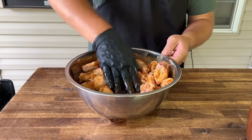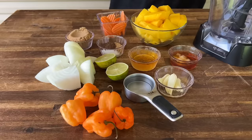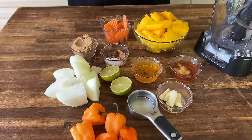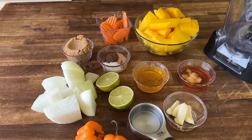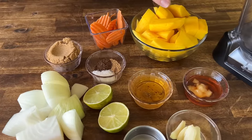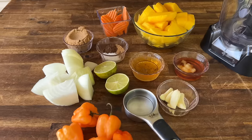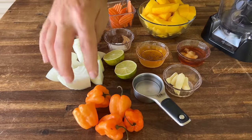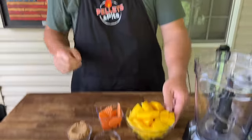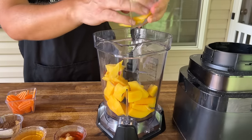While the grill gets settled, we can also make our mango habanero sauce — my first attempt at a mango hot sauce. We have mangoes, carrots, brown sugar, salt, allspice, cumin, vinegar, honey, ginger, garlic, water, lime, habaneros, and onion. This is the idea-dump method — we'll throw it all in and we can cook it afterwards.